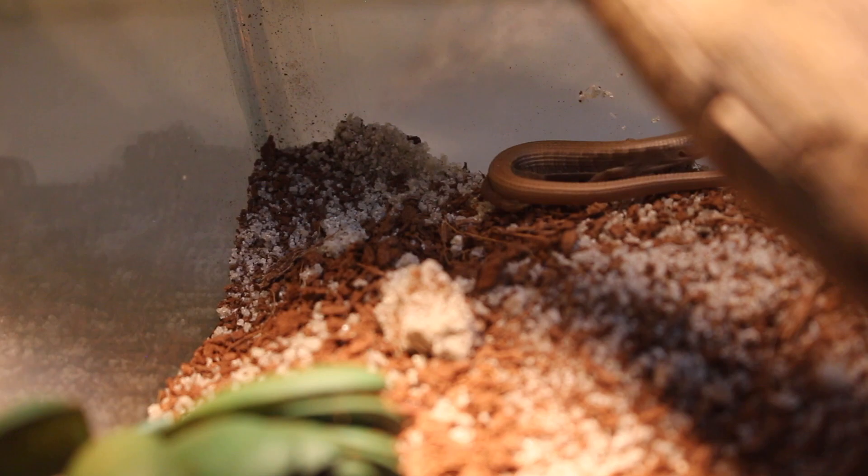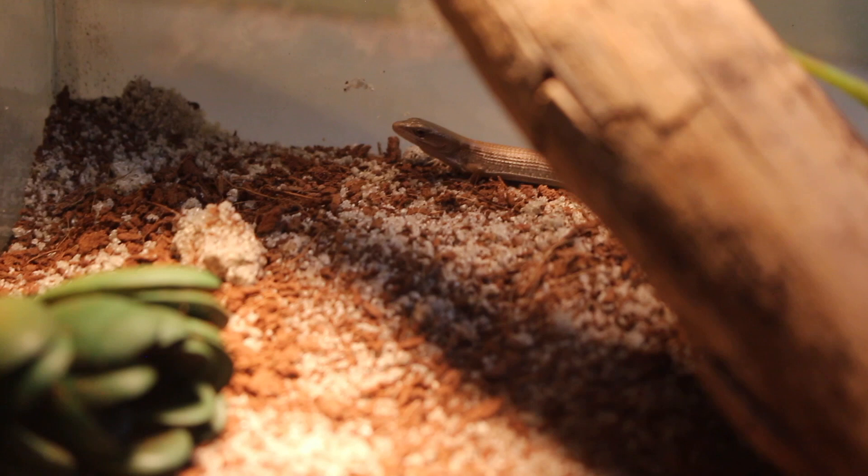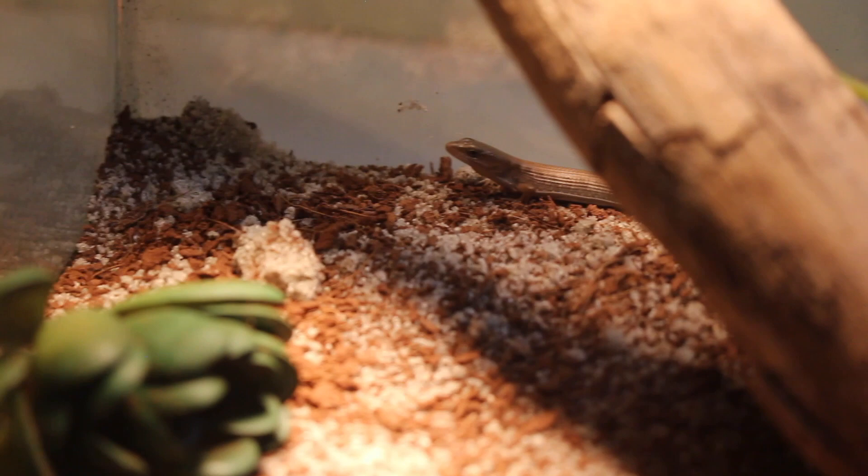Alligator lizards are pretty much available nowhere. You can look online, at reptile expos, or in pet shops, and you probably won't see them. The most likely way to get one is by catching it in the wild, so if they aren't native to where you live, your chances of getting one are very low. I hope to see these lizards become more available in the hobby in years to come, because they are a really awesome species.